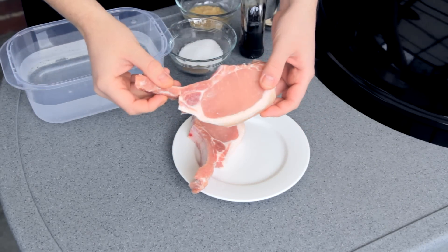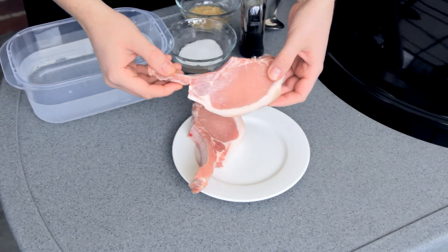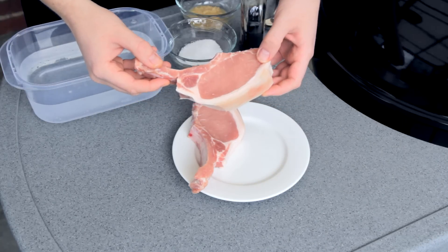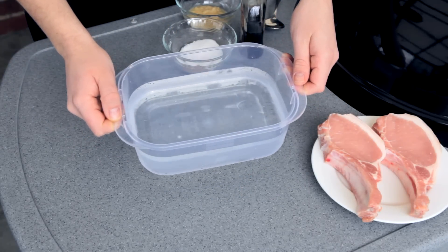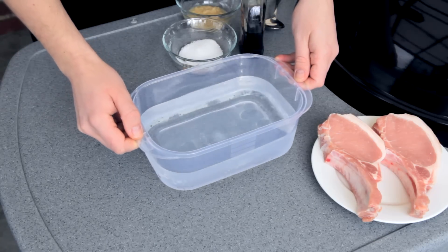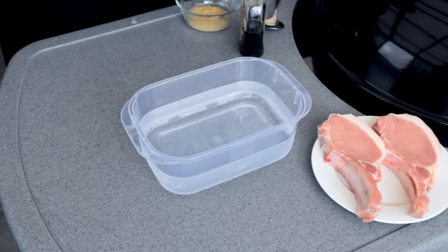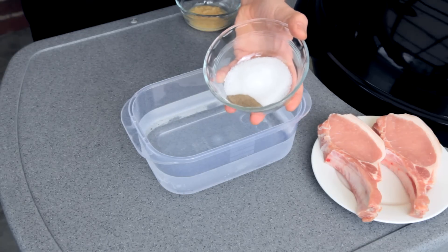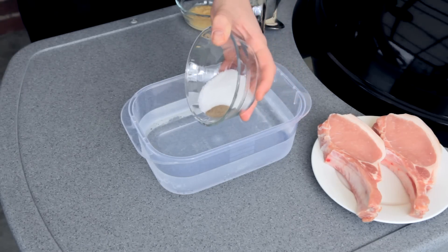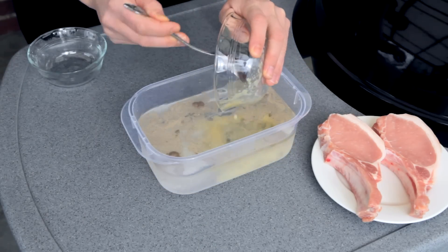Alright guys, so for starters you will of course need some pork chops. And for this to work properly, you need these pork chops to be at least an inch thick — any cut you like will work. And I'm going to brine these to get some good flavours all the way through. So for this you'll need a litre of water at fridge temperature, two tablespoons of salt and a teaspoon of black pepper. Now I know it sounds like a lot of salt, but trust me it needs to be that much.